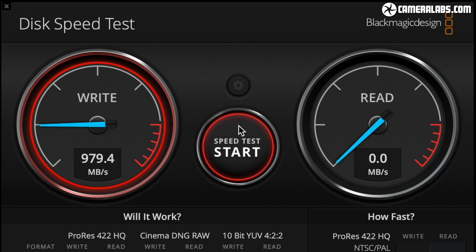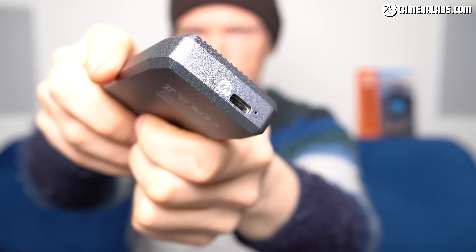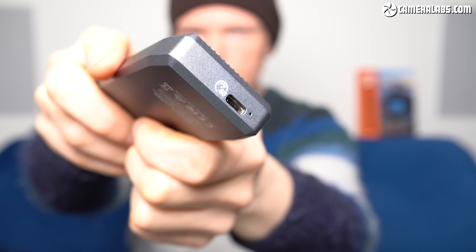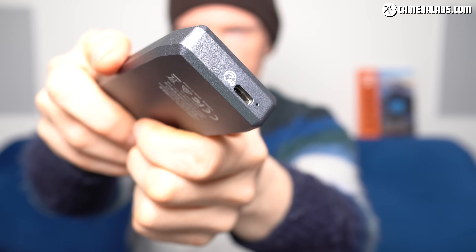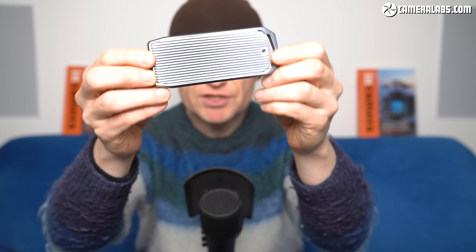Now 10Gbps is still fast enough for most situations, but if you want the fastest possible speeds from an external drive, I've found the easiest solution is to dump USB in favour of Thunderbolt 3, which supports theoretical speeds up to 40Gbps. On the downside, Thunderbolt 3 drives or enclosures to build your own do work out more expensive than plain USB models, and of course you will need a matching port on your computer too.